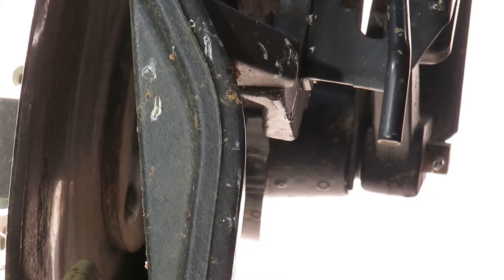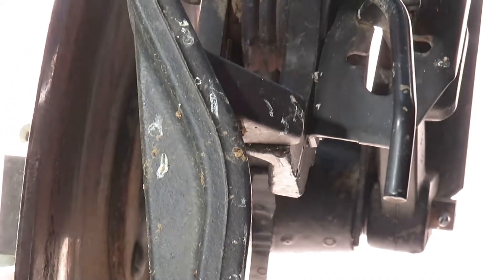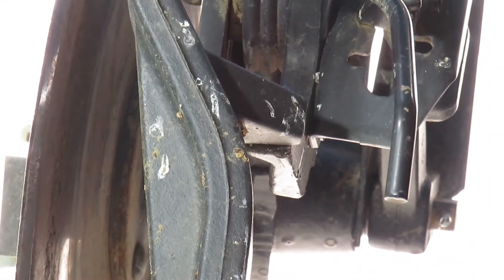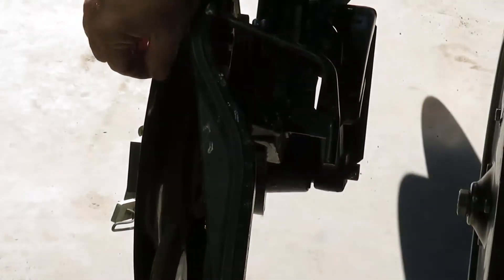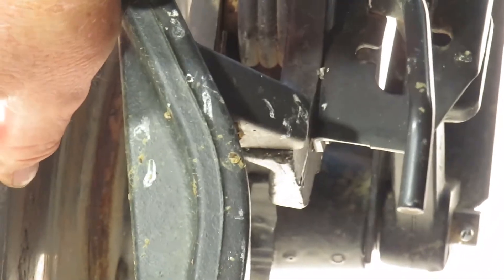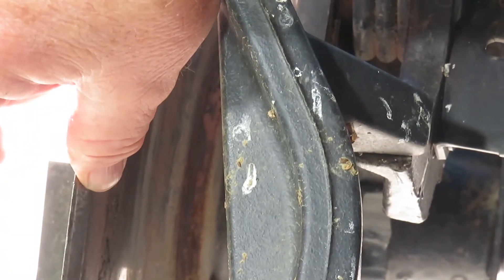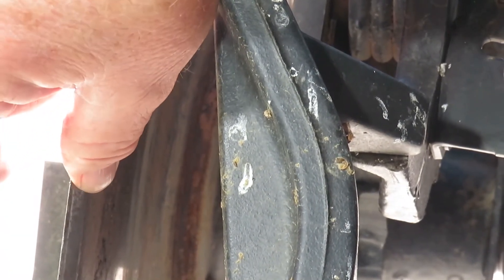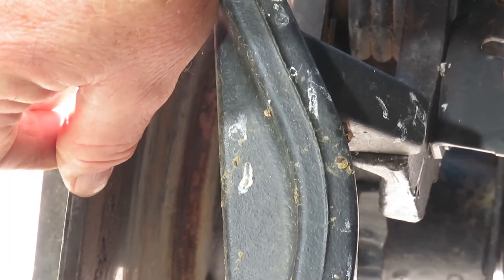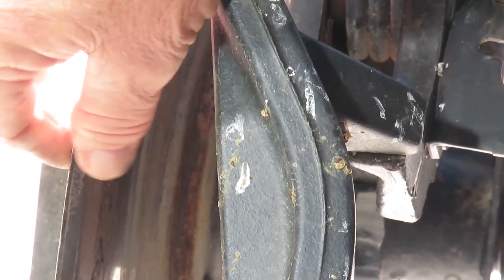Now we're looking at the rear end of the drill, at all the pieces I had on the table plus a few more — the entire mechanism all hooked together. As I was talking about the bevel on the disc, you can see here this disc has been on for a year and still has at least half or more of the bevel left. These are special hard-surface discs we bought this past year, and they've worn well — there are about 2,000 acres on these discs.